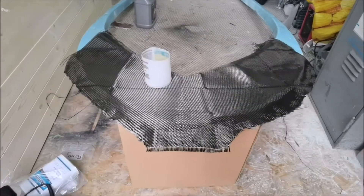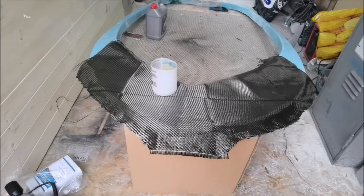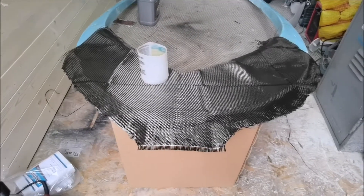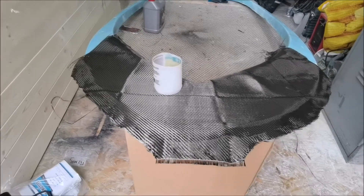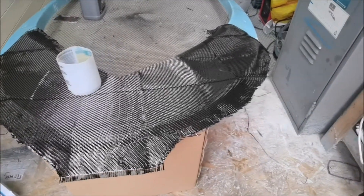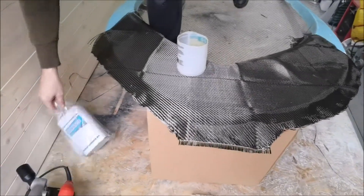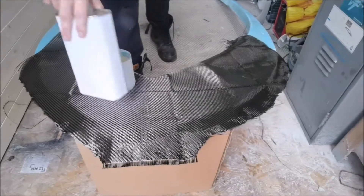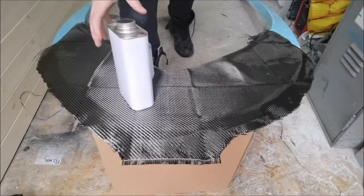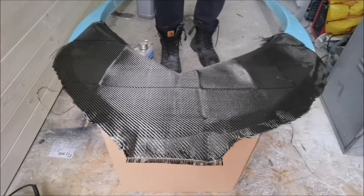This is another installment on upgrading the dinghy. This time we're going to have a go at carbon fibering the front. We've cleaned it with acetone, we've got the primer, the door wide open, got some gloves and some masks. We'll have a go and let you know how we get on.